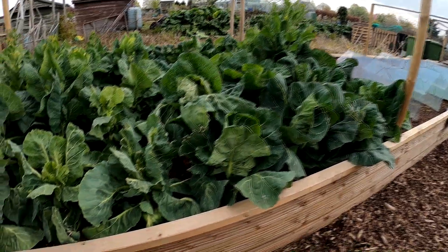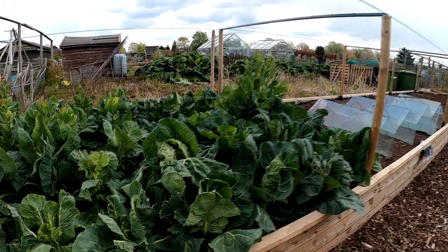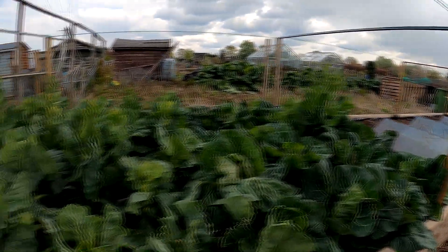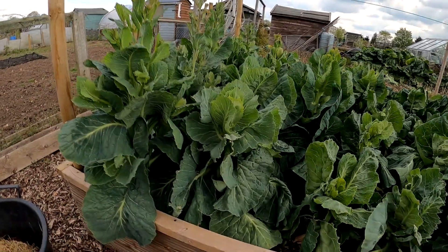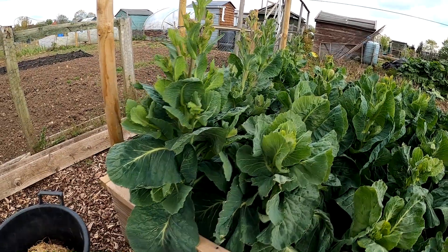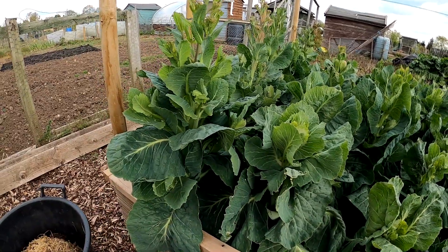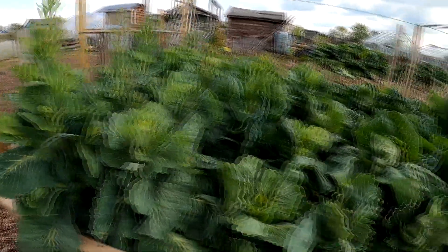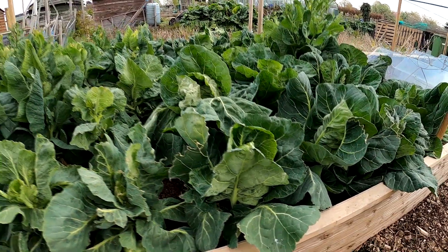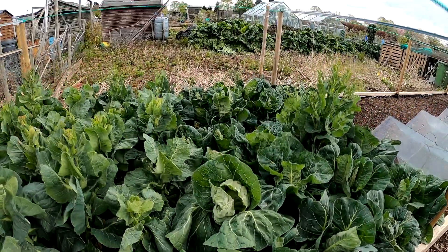These are my spring cabbage. The pigeons have been pecking them here - need to put the net over the top. The ones that have blown, mainly this side here, I'm still going to eat the leaves off these. They are the round spring cabbage. I've got what make they were - the other ones are like April or Durham's Early. So I need to get on and eat them.